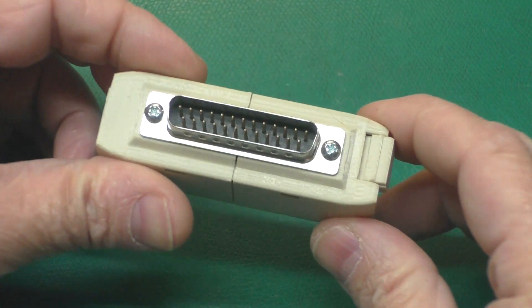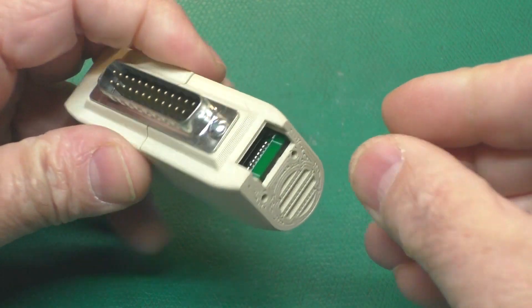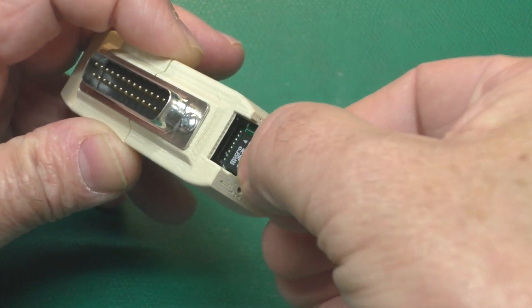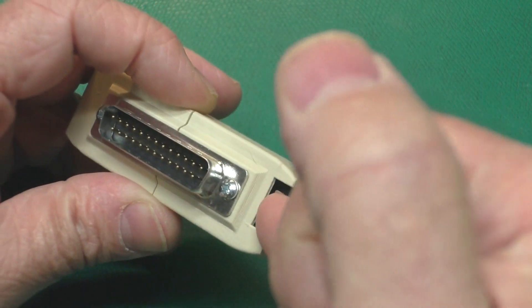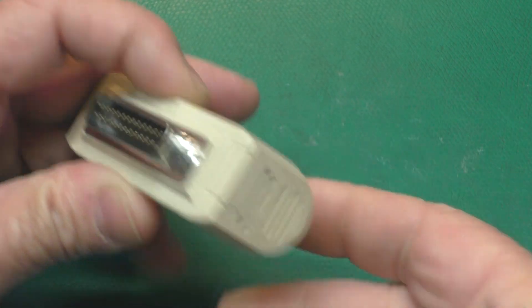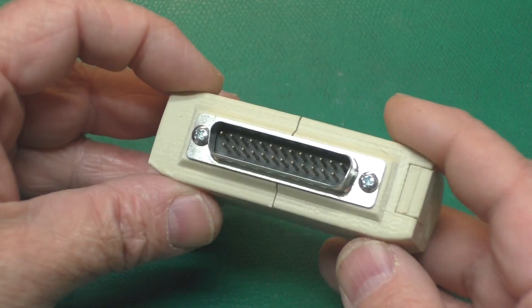Once we have our SD card programmed, we can slide off the SD card access door. Now when you first get the cases, these will fit a little tight. As you use it a few times, that'll loosen up to the point where it fits real nice but still stays in position. We'll just put the SD card in there and pop the door back on. Now we're ready to set up the computer.